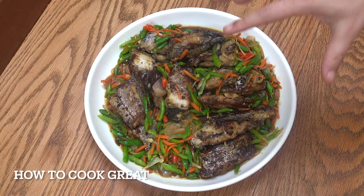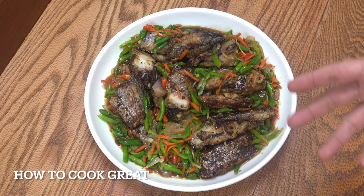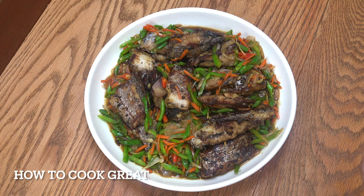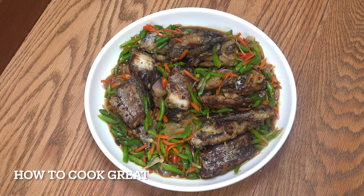So here we go. What we've got here is our belt fish, ribbon fish or cutlass fish — whatever you call it — cooked with vegetables, soy sauce and oyster sauce with garlic and ginger. It's really, really delicious. You can use any fish you want; you don't have to use the fish that I'm using today. Let's get moving.